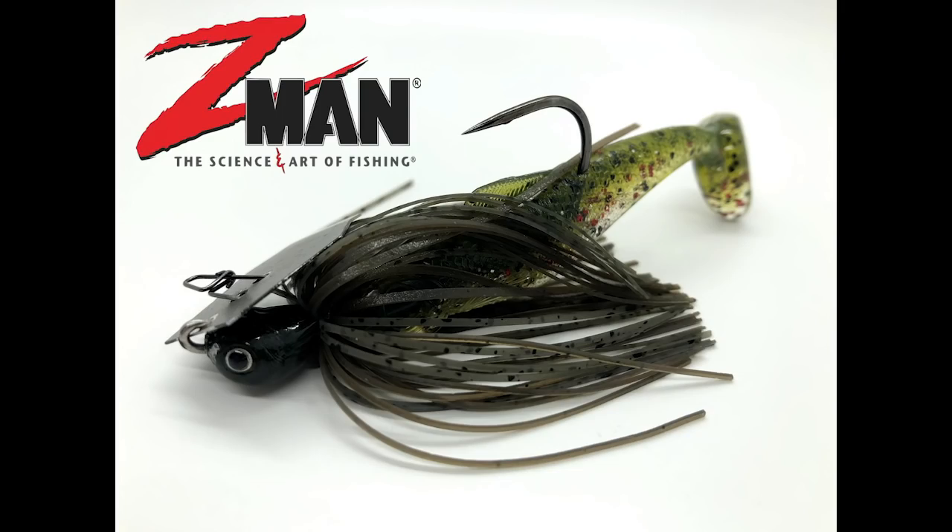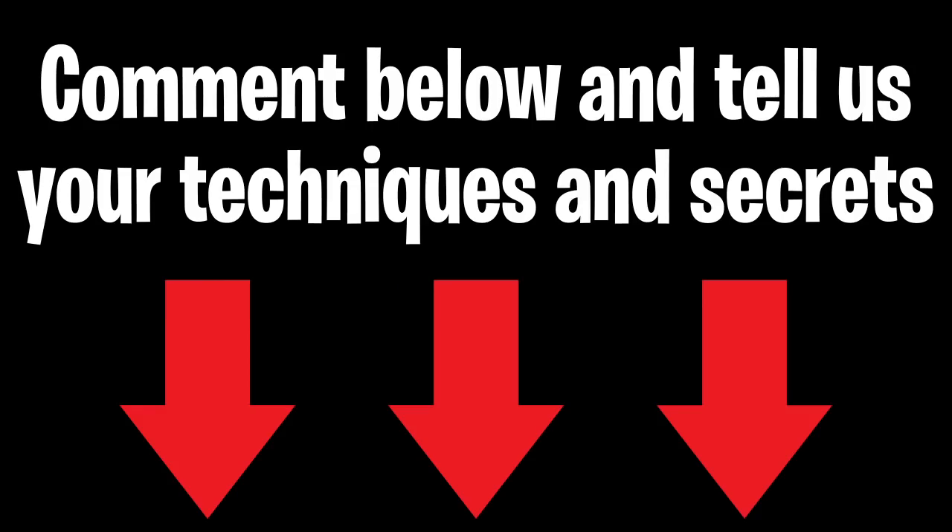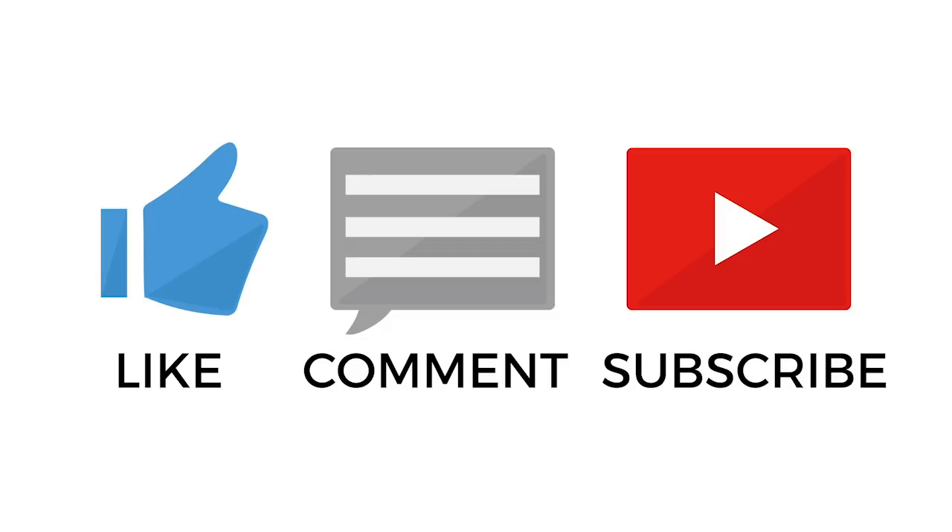For more information about this or Brett Hite, you can find links in the description below, including where to purchase the Jackhammer. Special thanks to Brett Hite — he's a Major League Fishing angler and one of the best. Go to www.bretthite.com for more information. We'd love to read your comments or suggestions on how you use the Jackhammer — comment below and we'll do a follow-up video with your secrets and techniques.